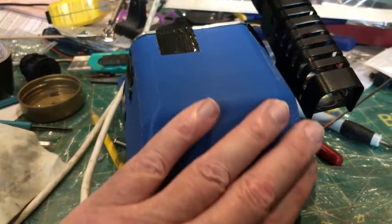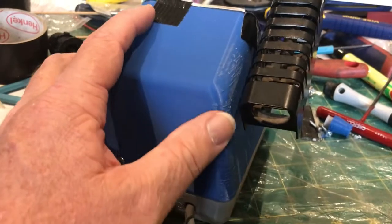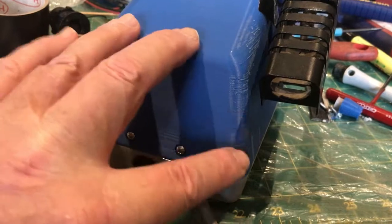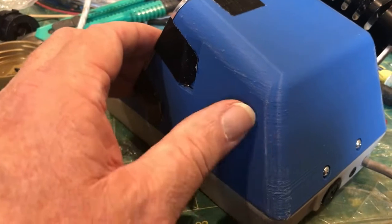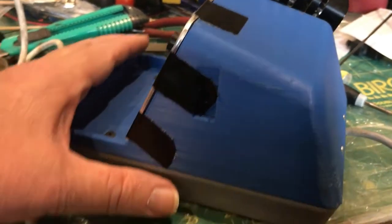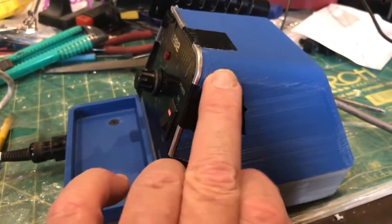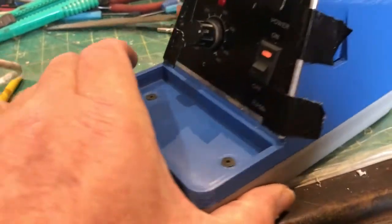That top case print came out pretty damn well. The soldering rest fitted properly. I've had a file on a few of these little titty bits that the printer leaves — they probably look worse in this video than they actually are. I'm thinking maybe a heat gun may warm those where I've filed and help them blend in a bit better.